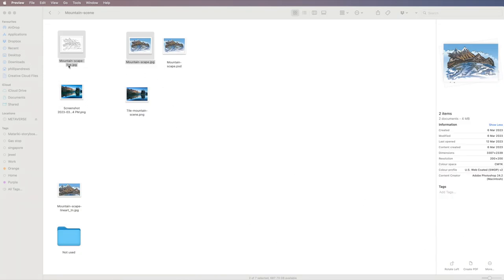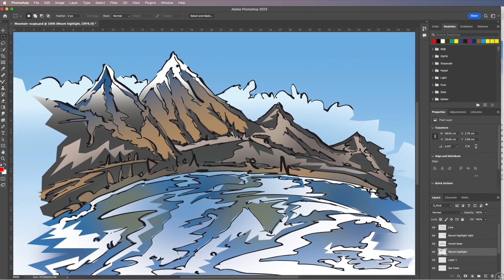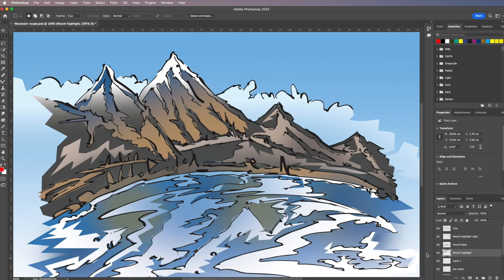Here are the files — essentially just the line art and after it's been colored up. Let me open up the Photoshop file to see how it was put together. I've got quite a few layers, and if I just turn these off we can see all just the colors. So I'll turn them back on — just colors built up from the base art upwards.